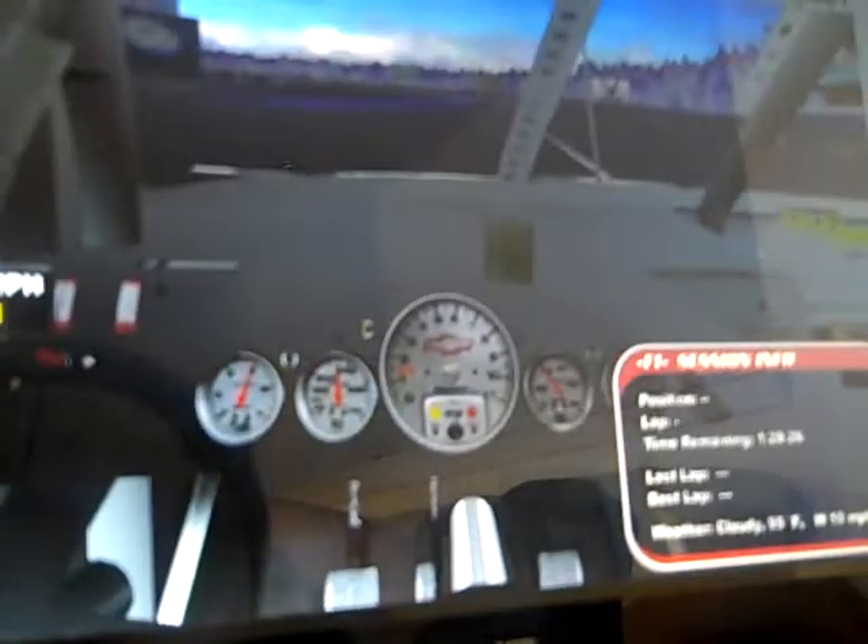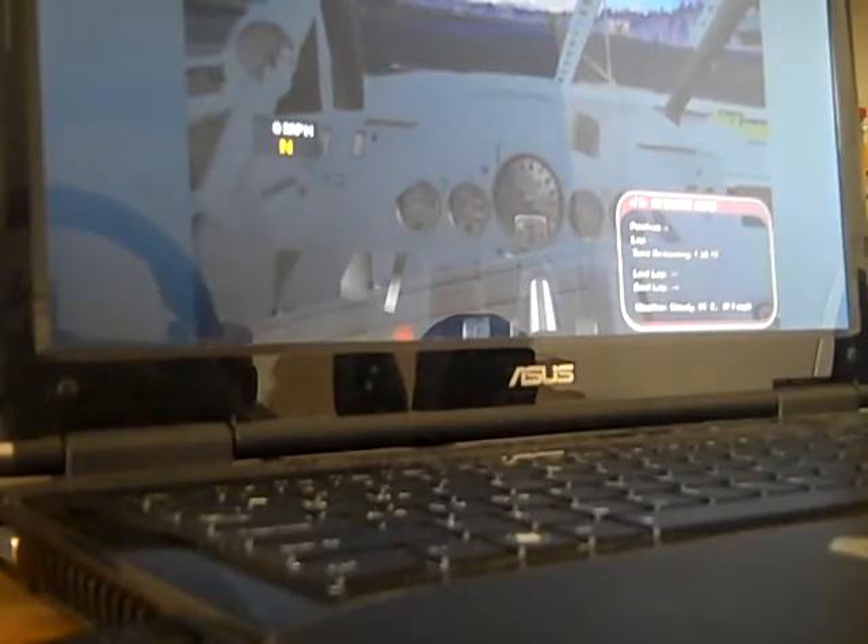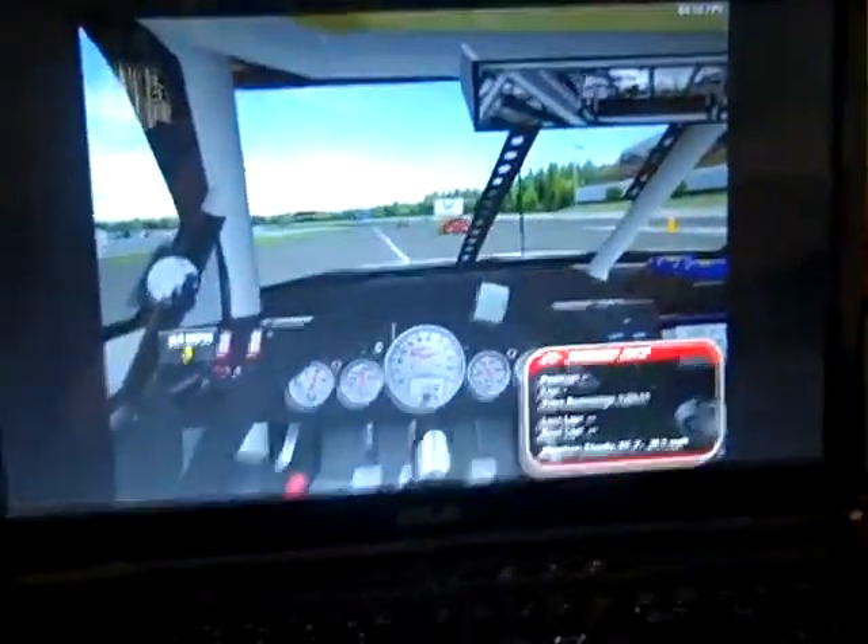Let me try to show you — let's see if you can see this. It's a bit blurry. I'll try to hold the camera steady. Brad, keep it under 4,500.